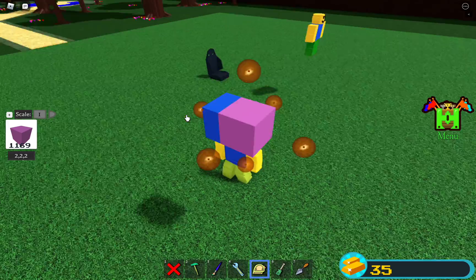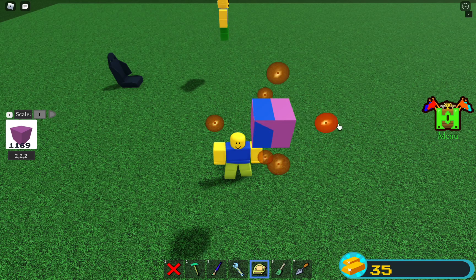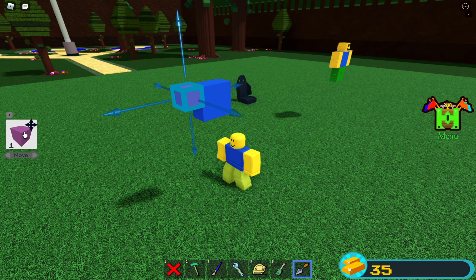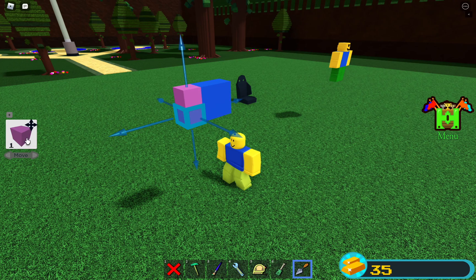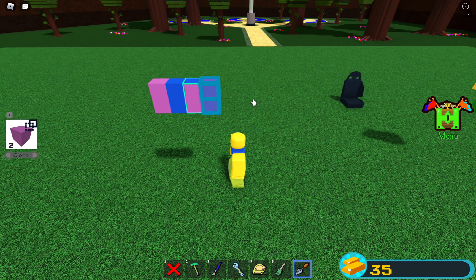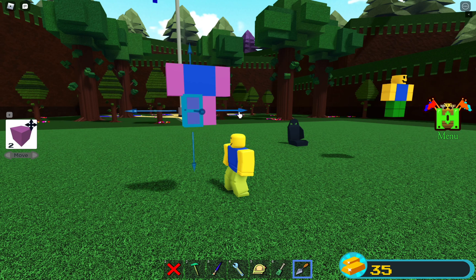Then let's go through the arms, and then just duplicate these. And then the legs. We're going to do the head last, so let's just paint this thing.